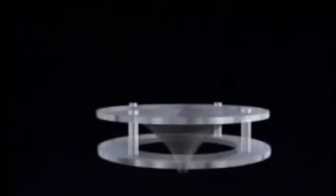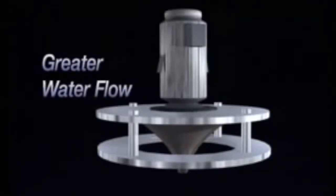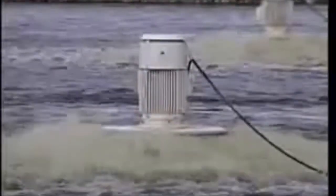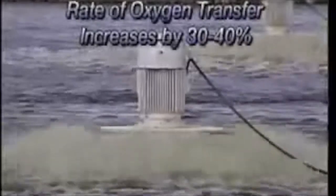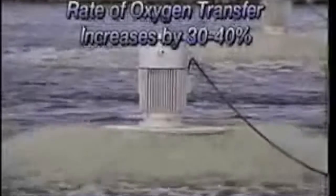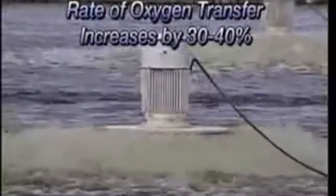Due to the superior design of our aerator, the motor operates more efficiently. A 20-horsepower motor on an EEE aerator will pump almost twice the amount of water as a 20-horsepower motor on a competitive model. Since our aerator will pump more water than other models, the rate of oxygen transfer also increases by 30 to 40 percent. Since there is little spray back to cause corrosion or freezing, there is virtually no chance for motor failure.